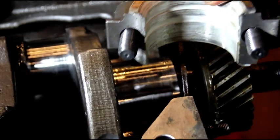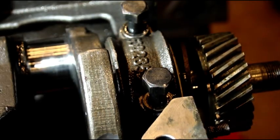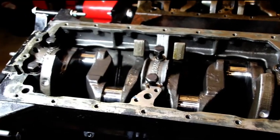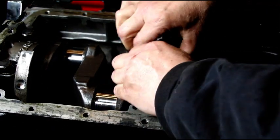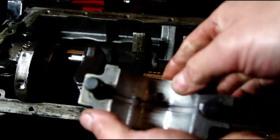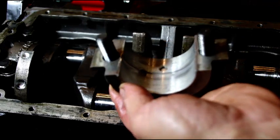You can see the scoring in there — it's scored up terribly. I don't know why it's this bad. I don't know if they put this together on the beach or just had some grit in there, but this is terrible. It's scored up horribly.